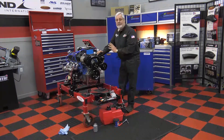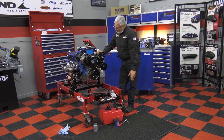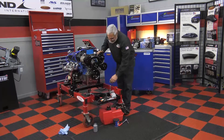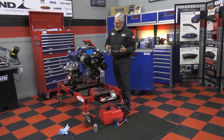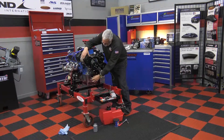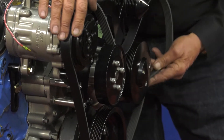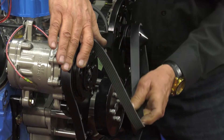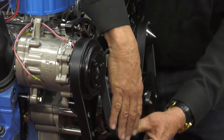Everything that Tough Stuff makes is made in America by Americans — that's what I really like. They've done a great job over at March with these brackets. There's also a diagram in the instructions to follow. The easiest way to put the belt on is to put the belt over all of the grooved pulleys, and the back side of the belt is going to drive the water pump.